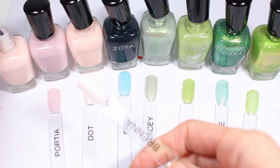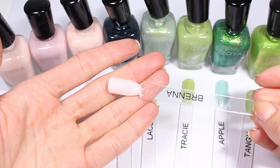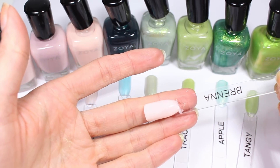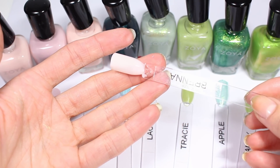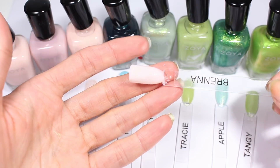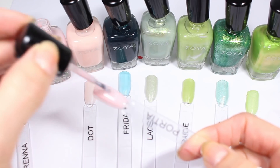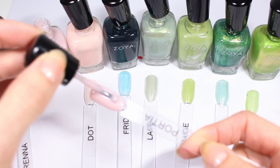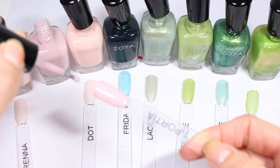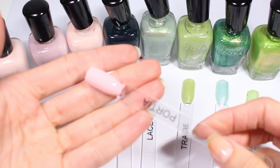Brenna I actually really really like. This one is super opaque — pretty milky but much more opaque than I expected. I love getting my polishes on swatch sticks, and I was missing swatch sticks for a little while so I have a bit of a backlog. I think I'm going to do a couple of videos like this to catch up on that backlog and swatch all the things that I need to swatch.